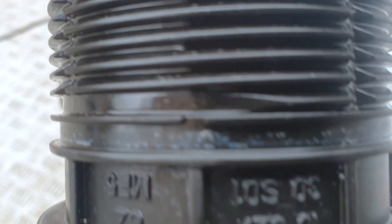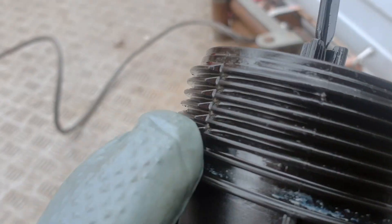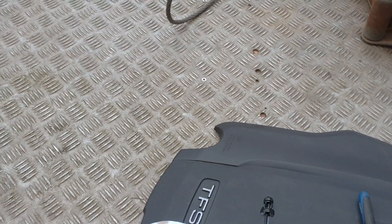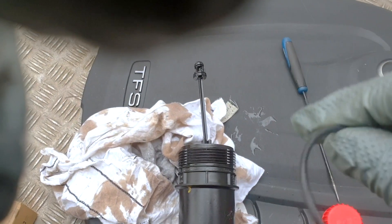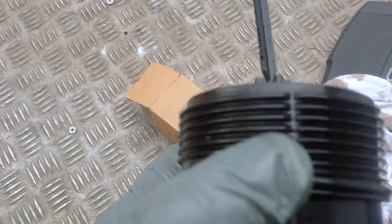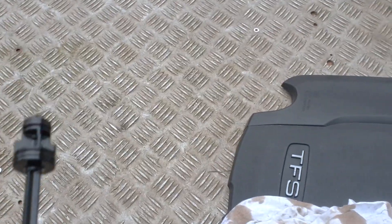Once you've got the old seal off from that last groove, it won't go anywhere else but that last place. So get your new seal, dip your finger into a little bit of oil and just rub it around the seal so it goes on and seats on there nicely in the last slot. Then you can put a bit more oil around it and put your oil filter housing back on.